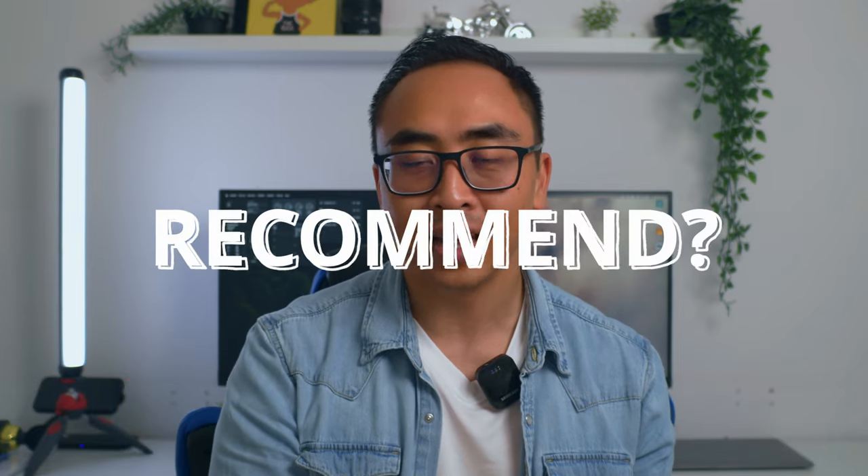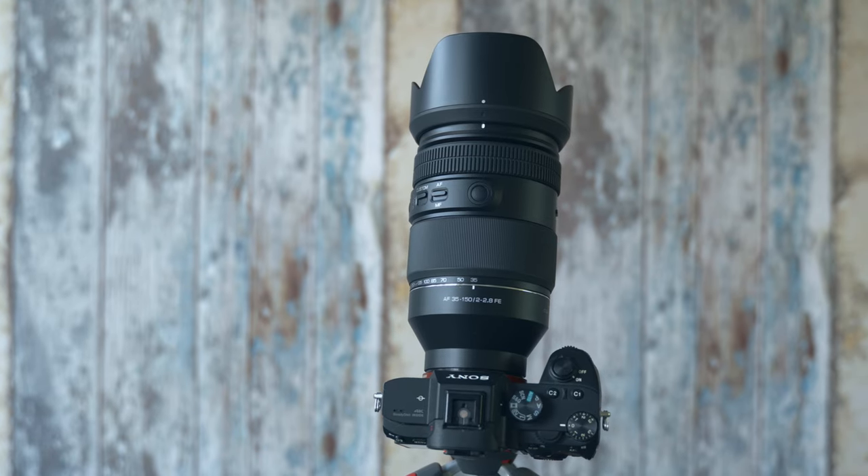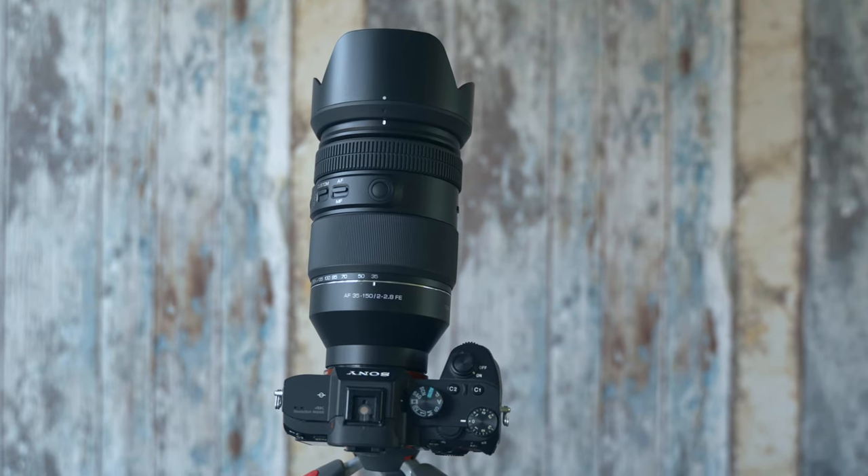We come to the end of this video. Do I recommend this lens? Yes, I do — but be aware of two major things. First is the weight: you have to think about what you want to do with it, whether it's travel or professional work. Second is the autofocus: if you really want the best autofocus, get a native Sony lens or maybe the Tamron 35-150, which might be better for autofocusing — though I haven't tested that yet. Native Sony lenses generally have better autofocus.